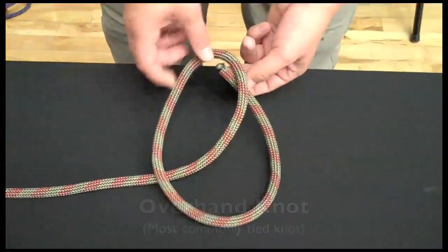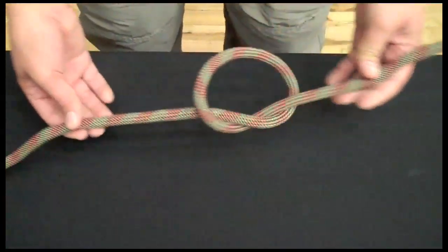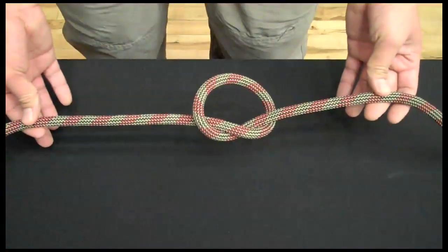All I do is make a loop, bring the end up to the loop, and there we go. That's an overhand knot.